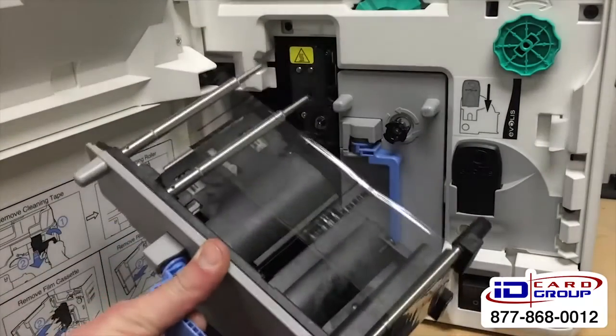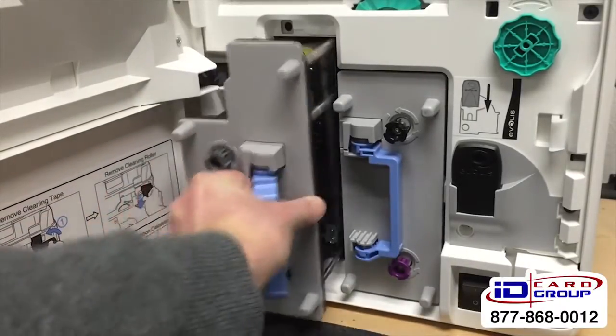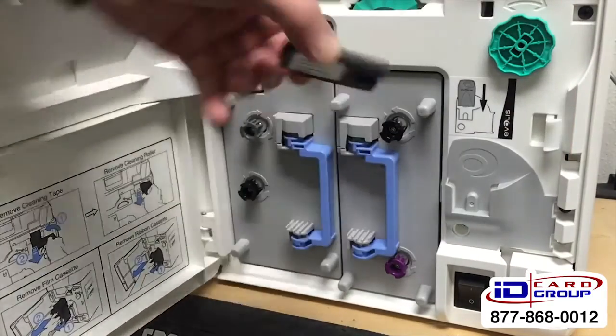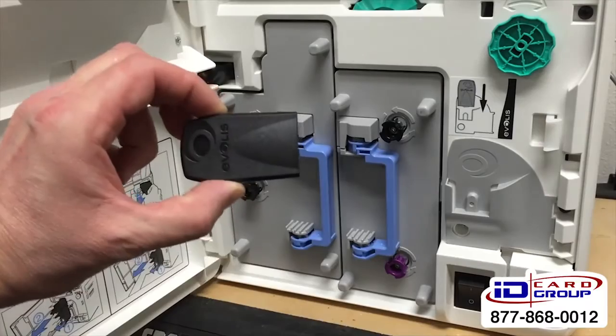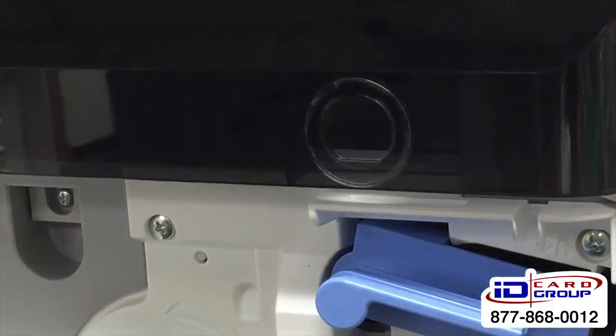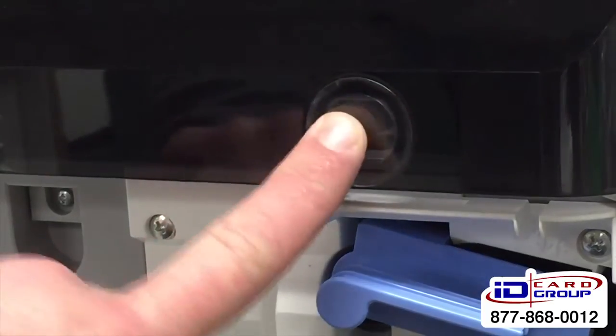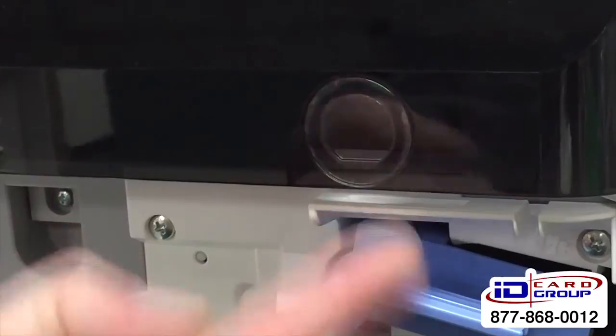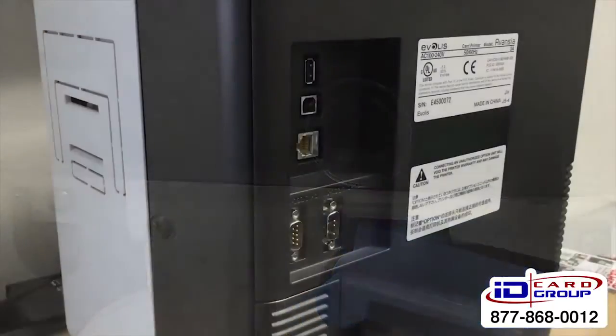On the other side you'll see the clear film for the retransfer process. Also of note is a key that you can remove — take it out and nobody can use the printer until you put it back in. Additional security features include a Kensington lock on the back so you can strap it to your desk, as well as a lock for the cards and ribbon door — my demo unit didn't come with one, but that's where it would go.